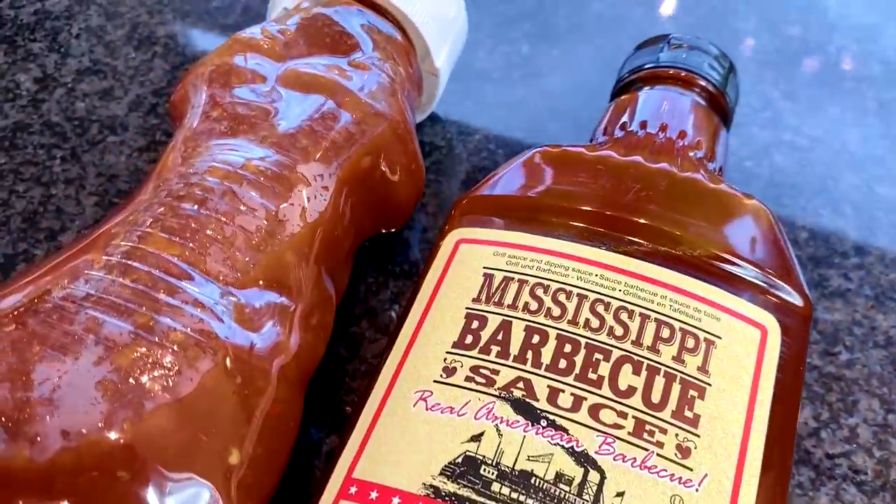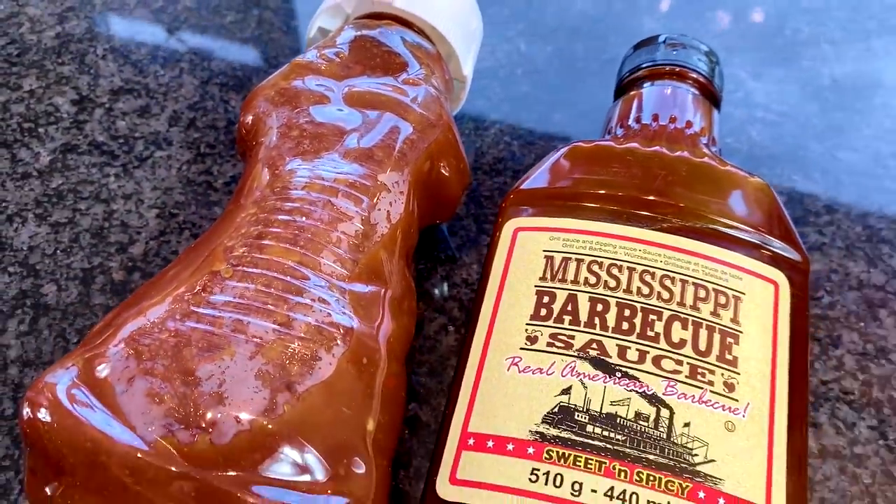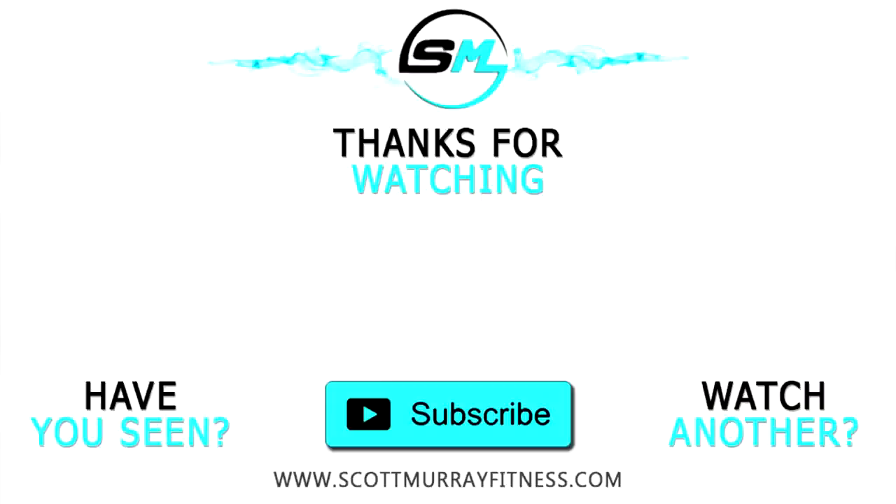Unfortunately, that marks the end of another video. If you like it, please like it and subscribe to the channel. Happy summer, happy barbecue season. Actually, to be honest, this can be had any time of the year. Try it out, let me know if you like it. If you want more sauce or condiment recipes, please let me know down below. But for now, that's the end of this video. Hope you all have a good day. I appreciate you all and see you all in the next video.